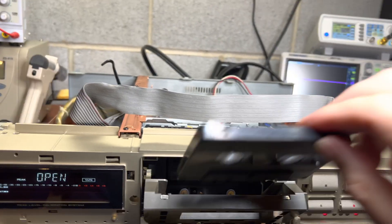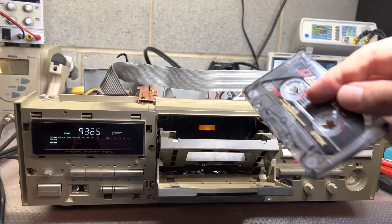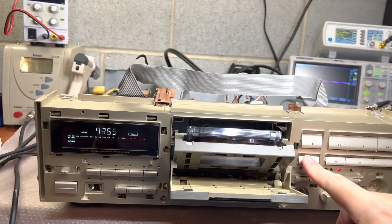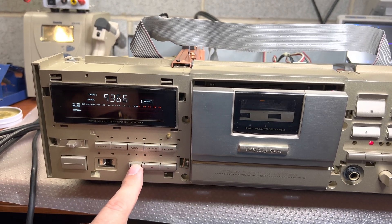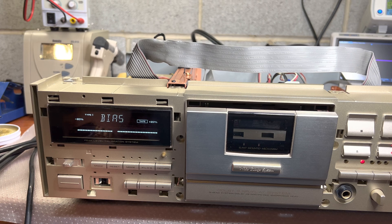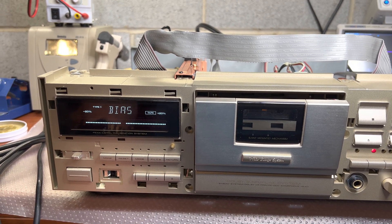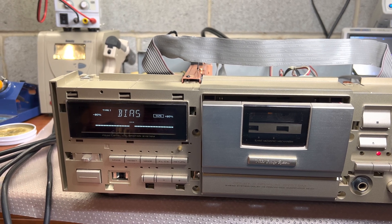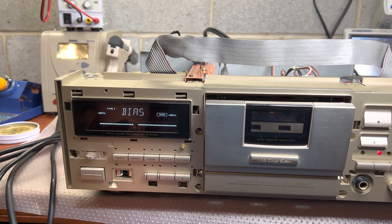It was working just a little bit before. Let me see Type 1 — probably it's really out of spec now and we need to tune it up properly because all the levels are off. And Type 1 — you see it doesn't calibrate either.